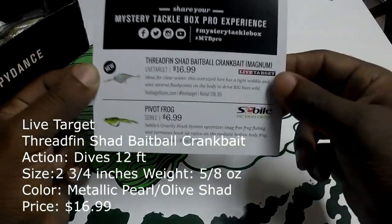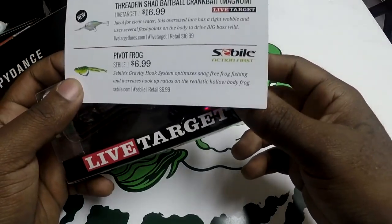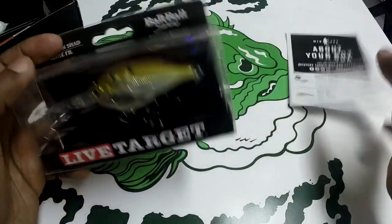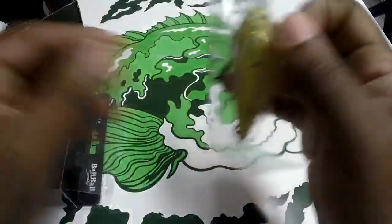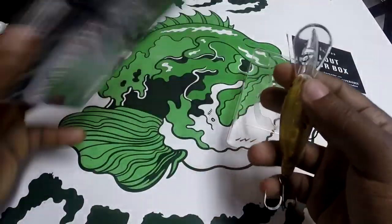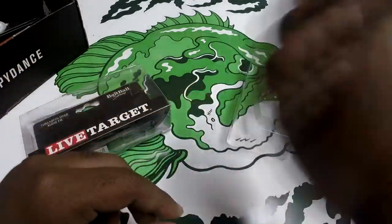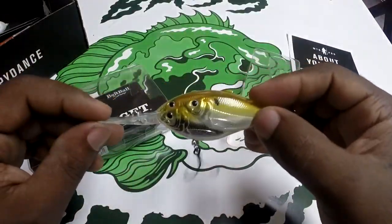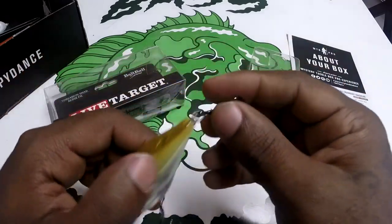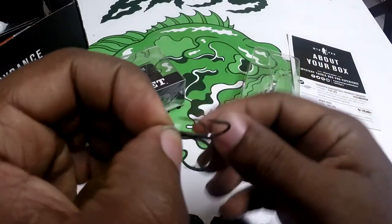First off we're starting with the Threadfin Shad Bait Ball Crankbait Magnum, made by Live Target. This is listed as new and sells for $16.99. It's ideal for clear water, has a tight wobble, and uses several flashpoints on the body to drive bass. It's a 2.75 inch lure, dives 12 feet, weighs 5/8 of an ounce, color is metallic pearl olive shad — rattles in there pretty good, it's a deep diver.